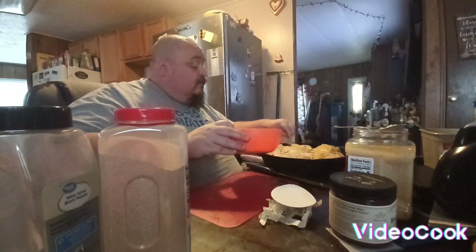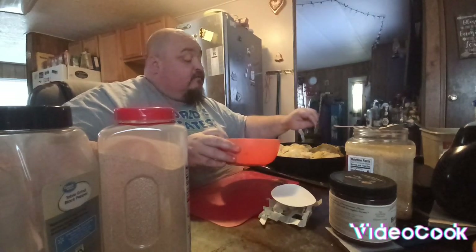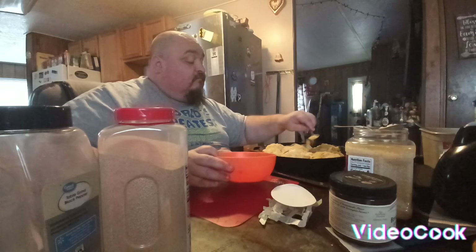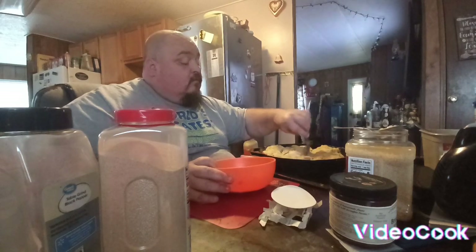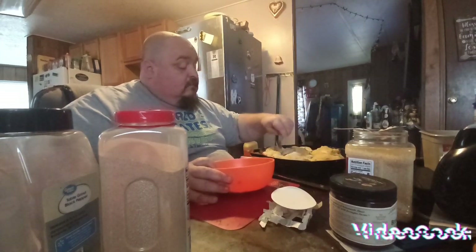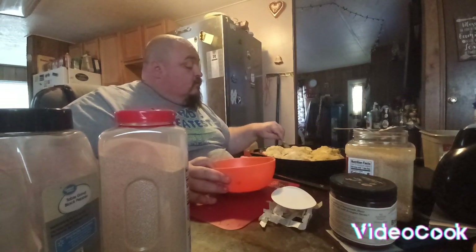If I have leftovers of the seasoning mix, I save it for the next chicken I do, or for chicken broth. I don't throw it out — I save it and use it for the next time I bake chicken in the oven.